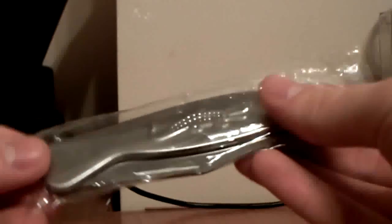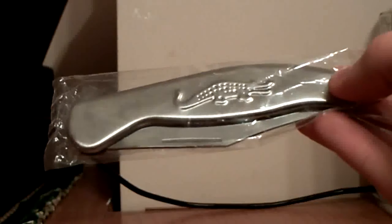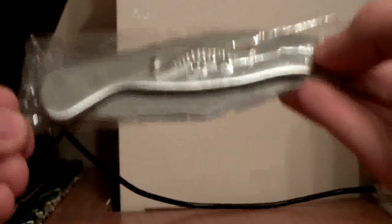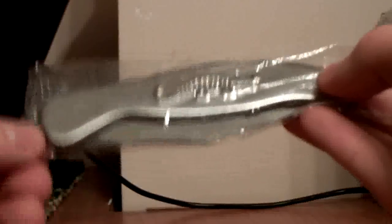Alright guys, I know I was supposed to review something else, but I saw this yesterday and I just had to pick it up and show it to you guys. And it's another cheap knife. This is what I got, this is what it came in — this foil. Nothing else, no box like the first one, nothing fancy, just a foil.